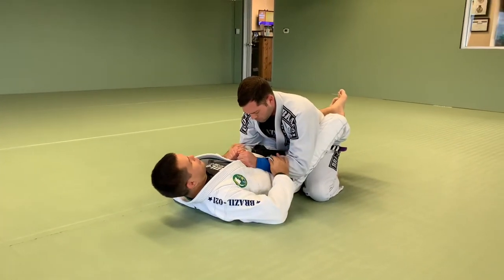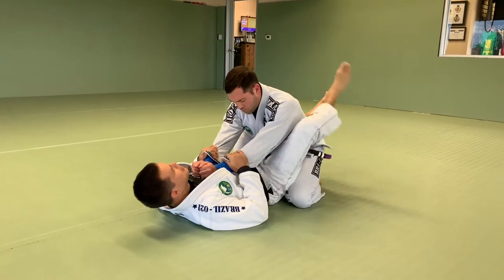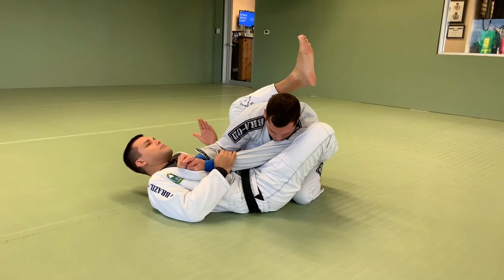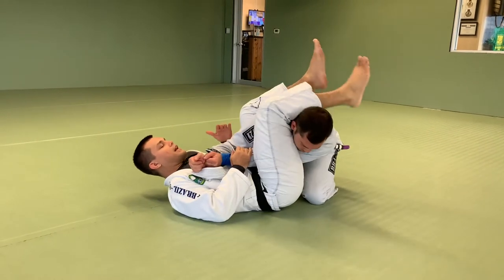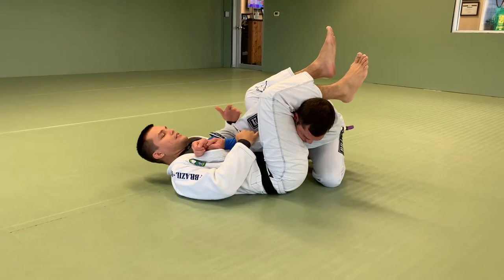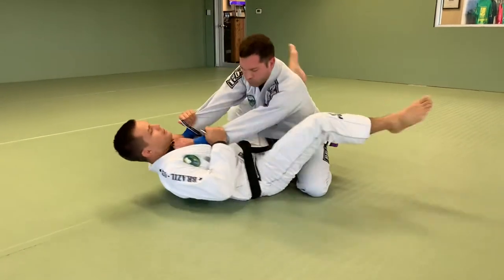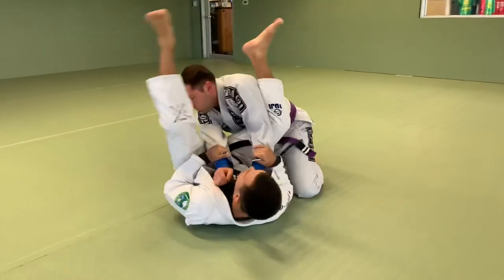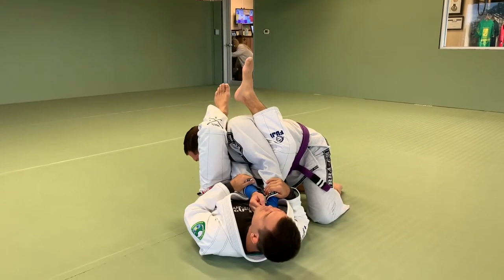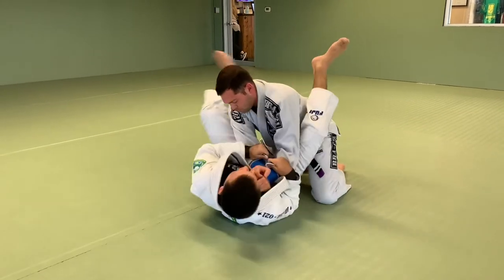Starting from here, the first thing we did was work on our hip exercise — moving hips side to side. We always start from closed guard: one leg here, the other leg comes up, I turn myself all the way perpendicular so I can pass my leg, and then we start the exercise from there. Always keeping the arm that I'm attacking on the inside. This is just for me to get this mobility and learn how to move my hips — just swing and pass the leg.